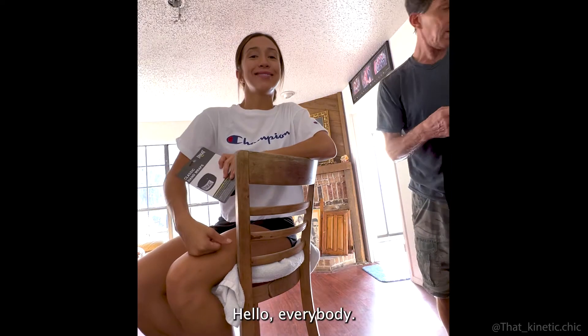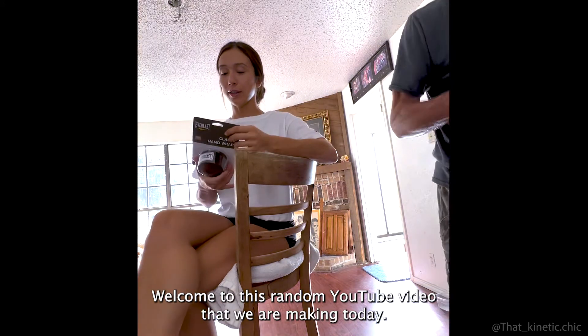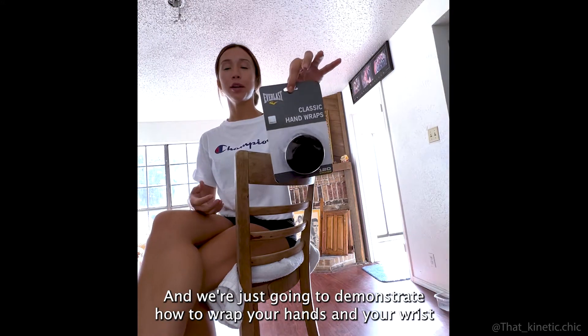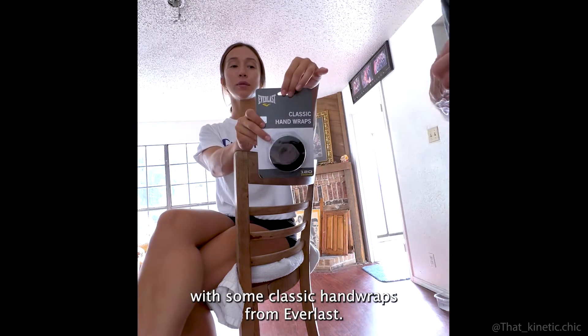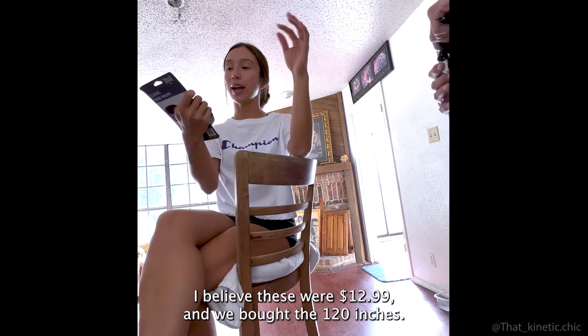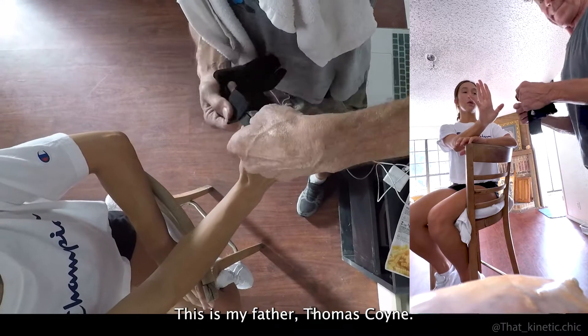Hello everybody, welcome to this random YouTube video. Today we're going to demonstrate how to wrap your hands and wrists with some classic hand wraps from Everlast. These were $12.99 and we've got the 120-inch version. This is my father, Thomas Coin, and he will be demonstrating.